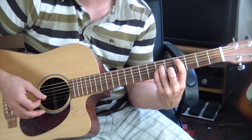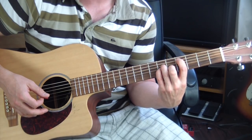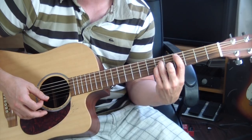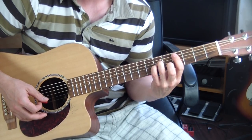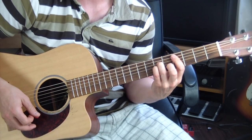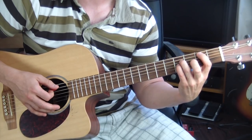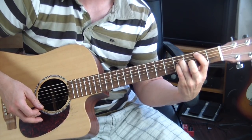For C sharp minor: pointer finger on the fourth fret A string, ring finger on the sixth fret D string, pinky on the sixth fret G string, and your middle finger goes on the fifth fret B string — your pointer finger is barred. Then we go down to a B power chord, and then back to E.